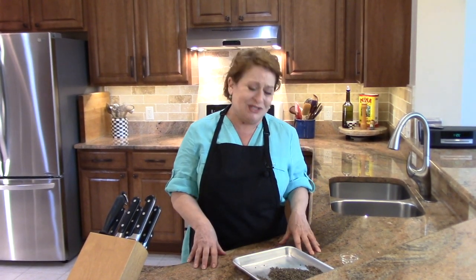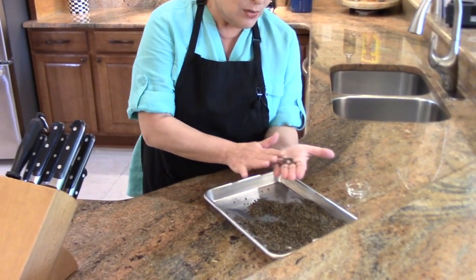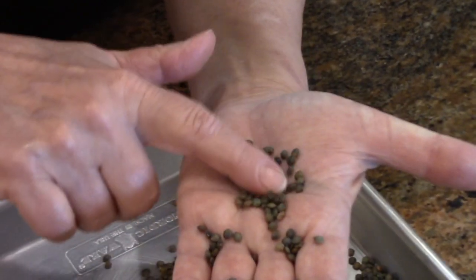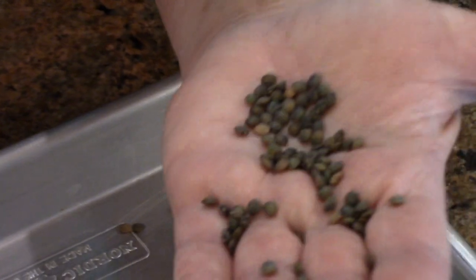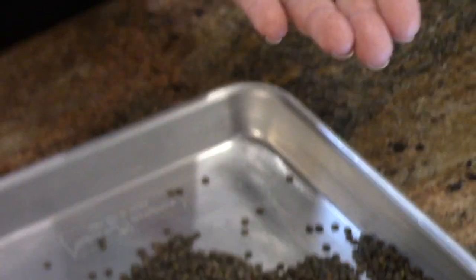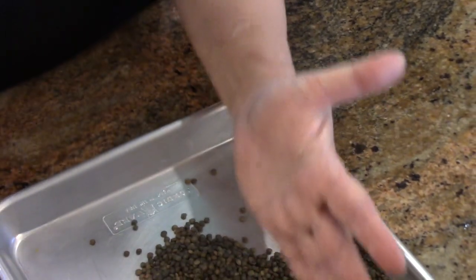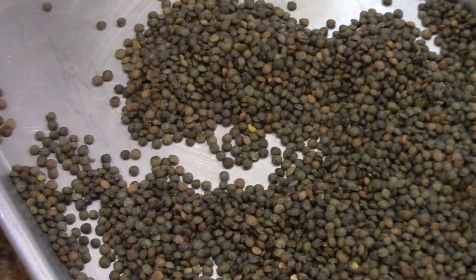First we have to talk about French lentils. They're just like our lentils — they have a very similar taste — but they are green, not brown, and they hold their shape better. They have a little peppery finish to them as well. If you want to buy French lentils, Bob's Red Mill sells them, and I'm sure you can find them other ways. But actually, I brought these back from France — I didn't bring the Louis Vuitton bag, didn't bring the perfume, I brought lentils home.